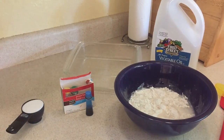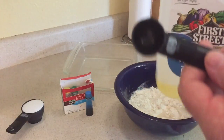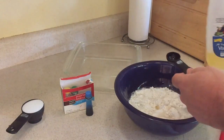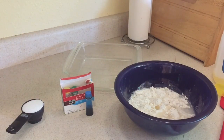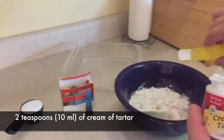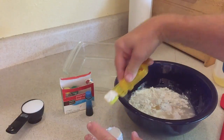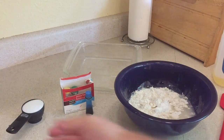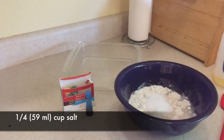And then we're going to add our veggie oil — we need one teaspoon, which is about 4.93 milliliters. I'm trying to do the best I can on milliliters, sorry if I'm off a little. And then we're going to add two teaspoons of cream of tartar, which is about 10 milliliters. And then we're going to add a quarter cup of salt — regular house salt — which is about 59 milliliters.